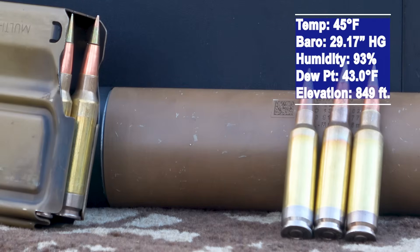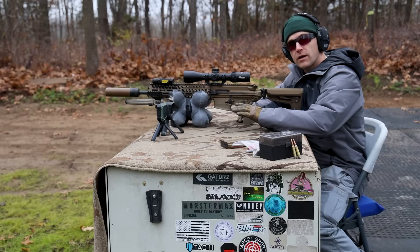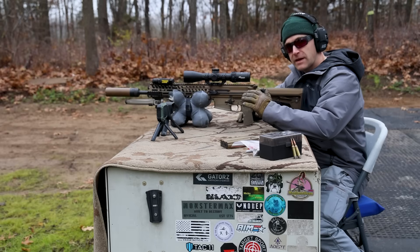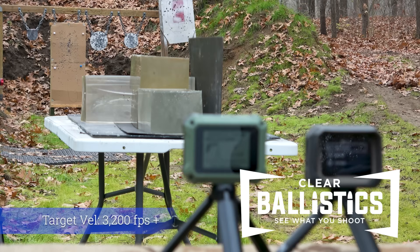We're going to take a few shots from what I have load data wise. We're going to step all the way down to around 1800 feet per second and see if there is a fragmentation threshold where this bullet will stop fragmenting and likely just tumble in our clear ballistics gel. We have our clear ballistics gel blocks set up at 12 feet — they're 6 by 6 by 16, the 10% variant. They've been remelted a couple of times but the first one is very clear. We're going to start off with a full charge just to see what this thing is going to do.